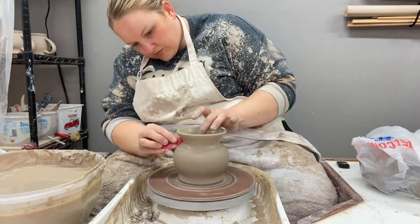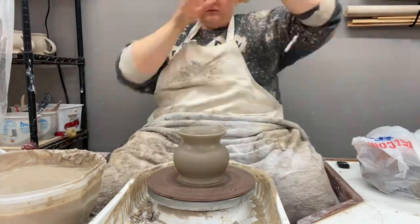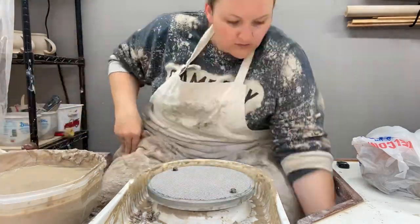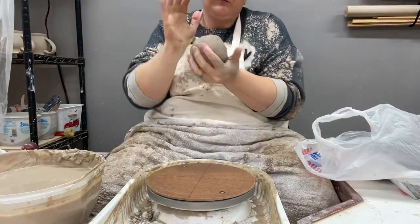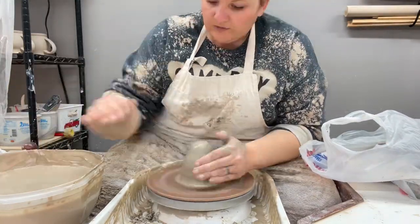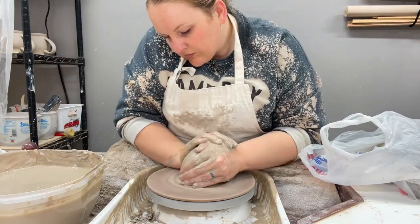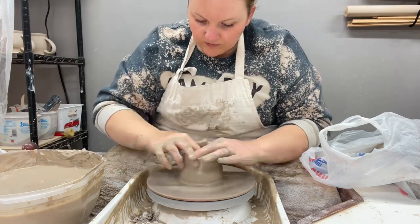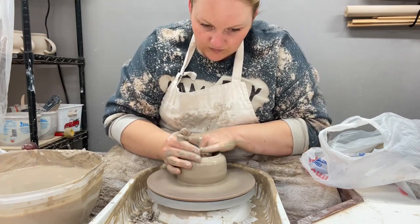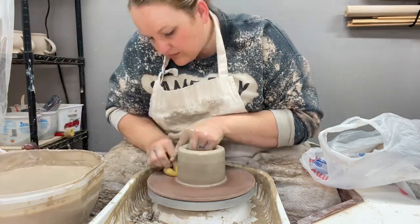I had to trim off quite a bit on the top because I was using too much clay. That all goes into my waste bucket, but we do reclaim clay and anything reclaimed I donate to the kids to use for whatever they want to make. They like having their own stuff so it works out.